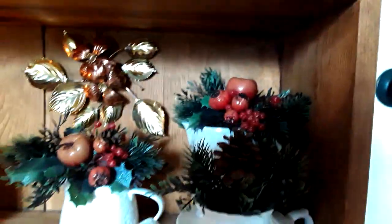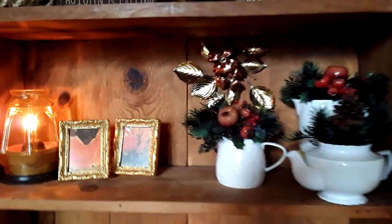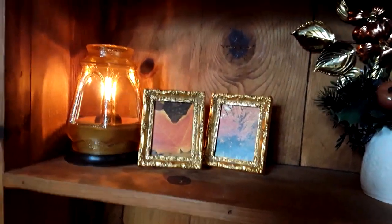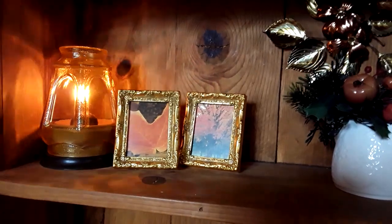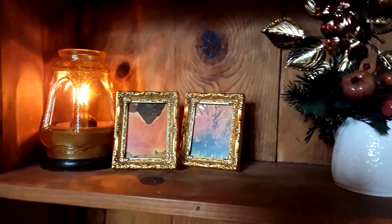Down here on the middle shelf I have an amber fairy light, which I do not keep going all of the time because it is obviously fire burning and I don't want that going all the time.